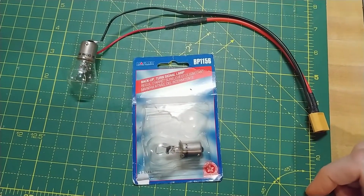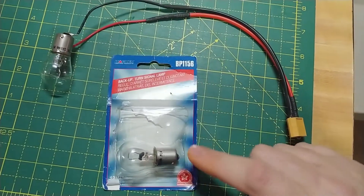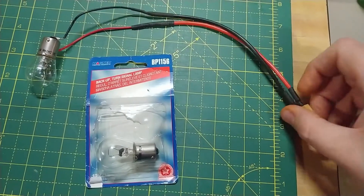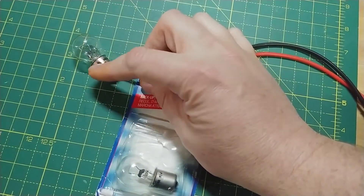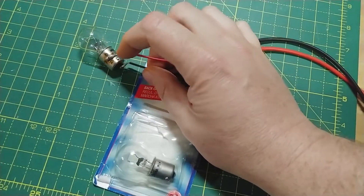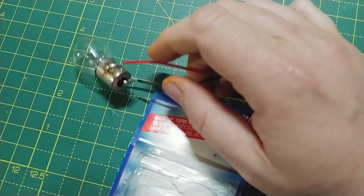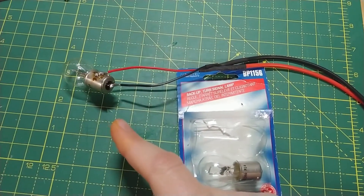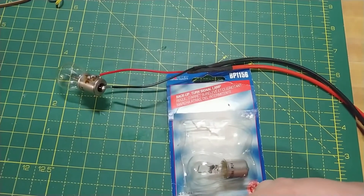Here's a close-up of the light bulb I'm using. This is a backup turn signal lamp — I got it from AutoZone or Advanced Auto Parts. I've put an XT60 connector on this end, and on the light bulb side the positive goes to the larger rounded base, and the negative goes to the tip on the very bottom. That's how I have it soldered. You can also wire two or three light bulbs together to drain your battery even quicker if you'd like.